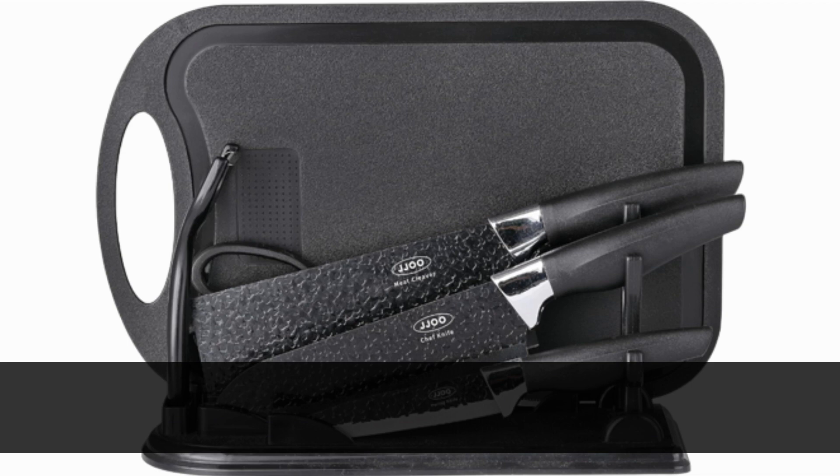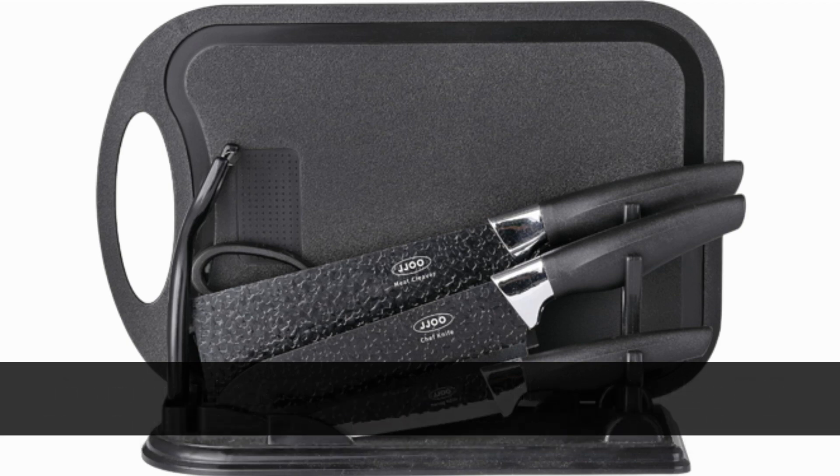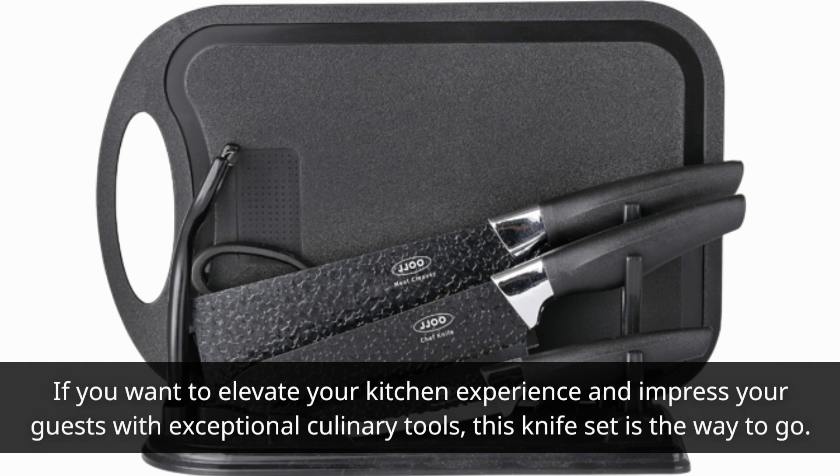To sum it up, the JJ007PC's German stainless steel kitchen knife block sets are the best knives for cutting meat and so much more. With superior quality, durability, and a comprehensive selection, they're an excellent addition to any kitchen. That's all for today's review on Product Critique. If you want to elevate your kitchen experience and impress your guests with exceptional culinary tools, this knife set is the way to go.